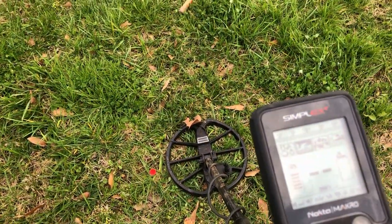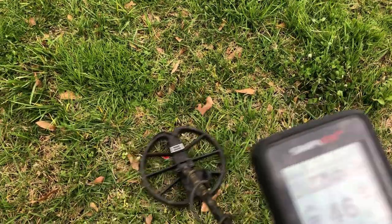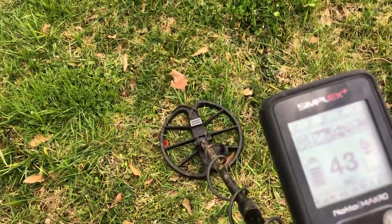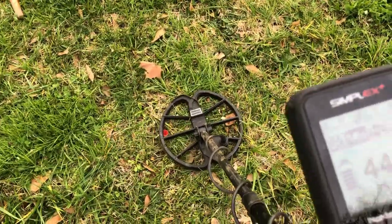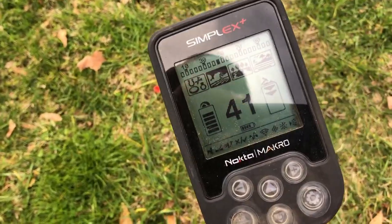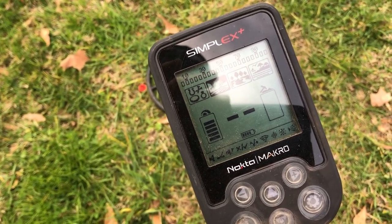Here it is on the Simplex — this time we'll see what it sounds like in field mode: reading 51, 43, 44, 51, 41. I've noticed that it IDs a little bit deeper in field mode than park mode.